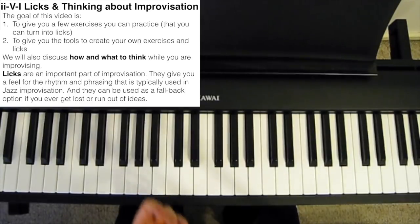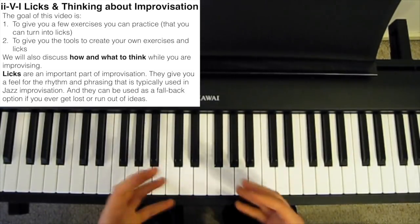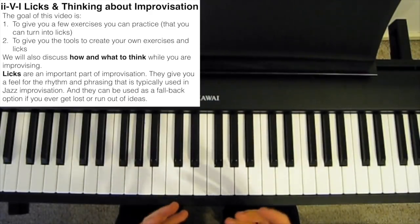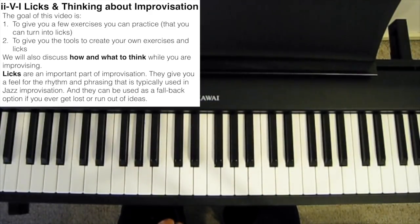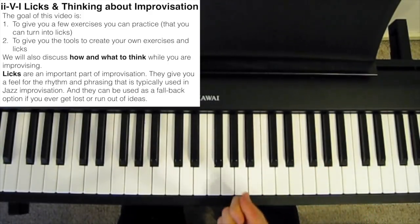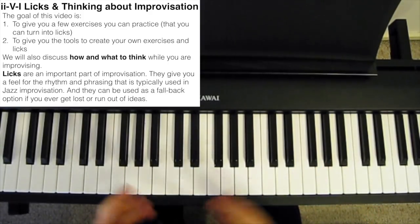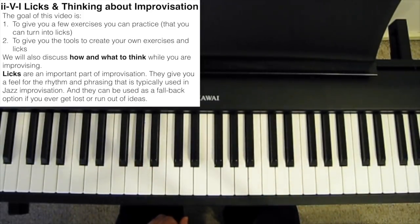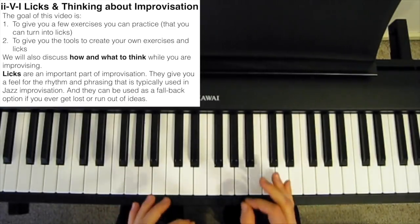Learning these exercises, or learning licks in general, is an important part of improvisation. Not only does this give you a feel for the type of rhythm and phrasing that is typically used in jazz improvisation, but memorizing licks is also a good fallback option for when you run out of ideas while you're improvising. It's almost like a get out of jail free card. If you ever make a mistake or get lost during a solo, just play a snazzy little lick and people will think you know exactly what you're doing.